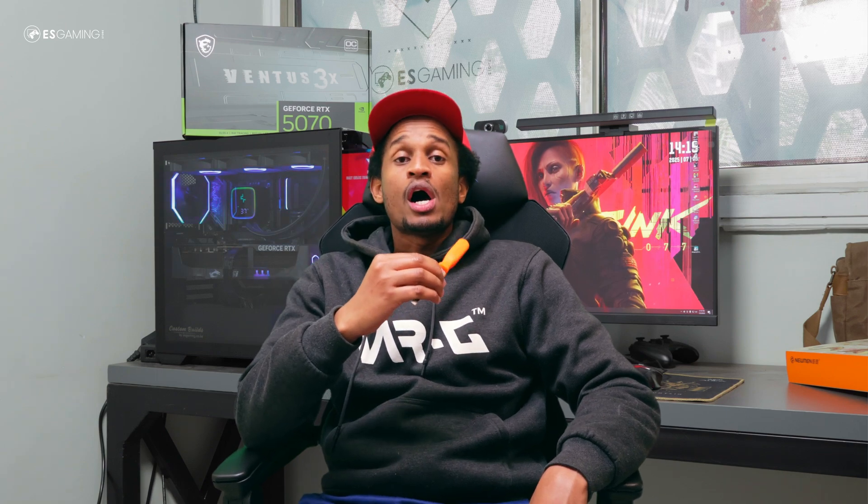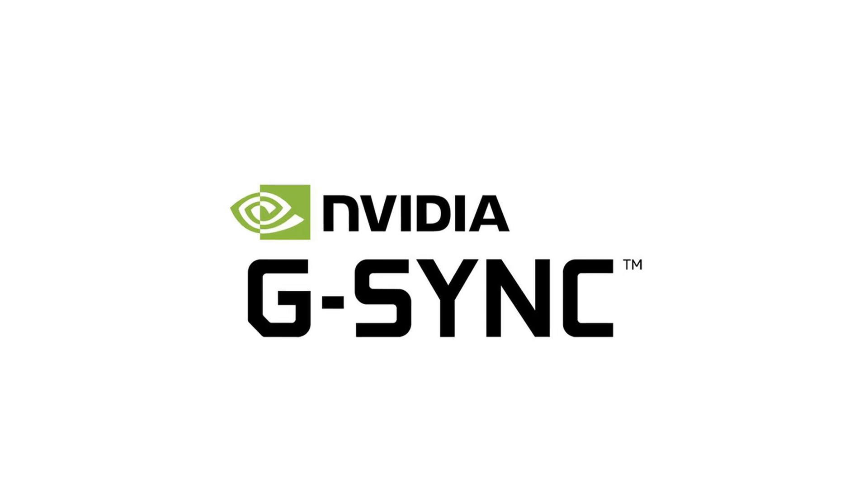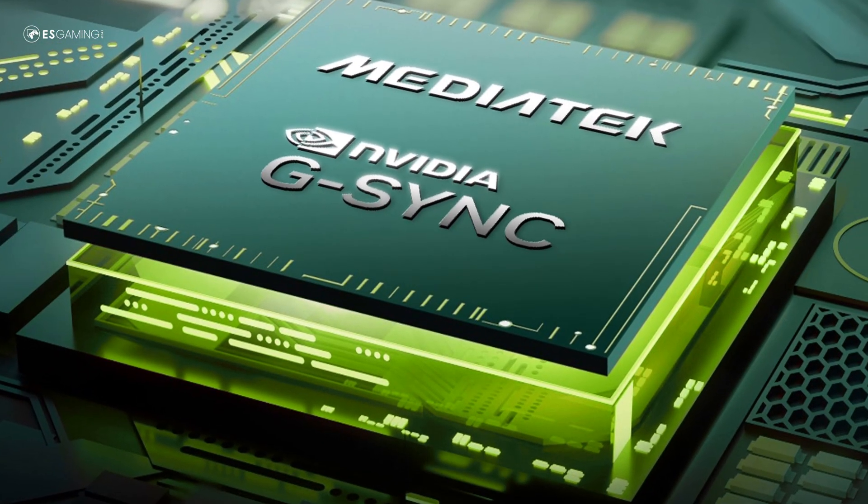The two main VRR technologies you're bound to run into are AMD's FreeSync and Nvidia's G-Sync. FreeSync, developed by AMD, is an open standard, making it more accessible and cheaper to implement — so you'll find it in most budget and mid-range monitors. G-Sync, on the other hand, is Nvidia's proprietary technology that uses a dedicated module inside the monitor, which drives up the cost but delivers buttery smooth performance, especially in titles with fluctuating frame rates.